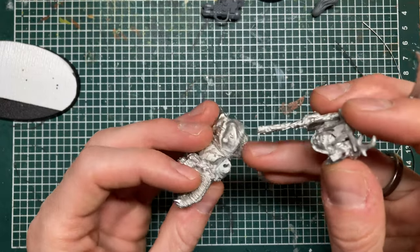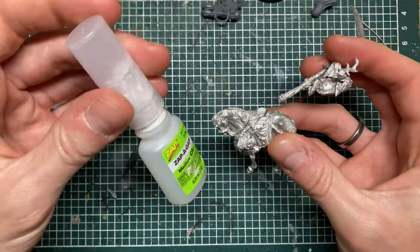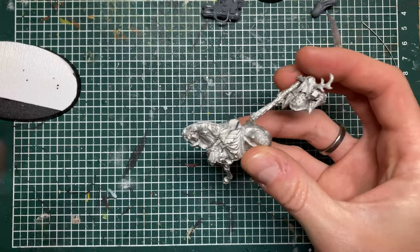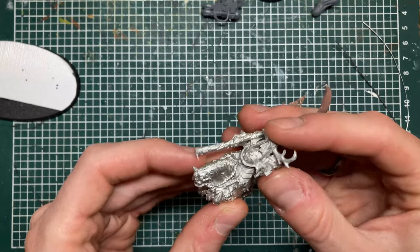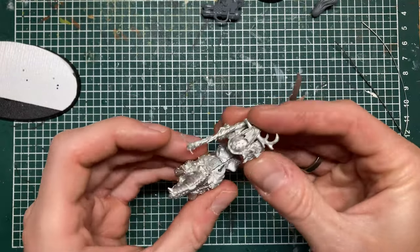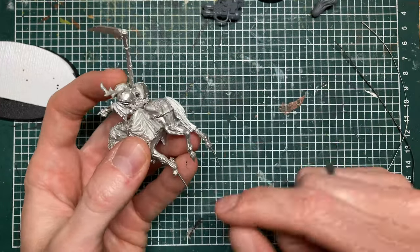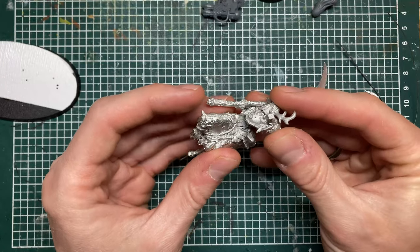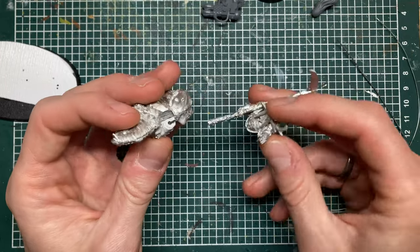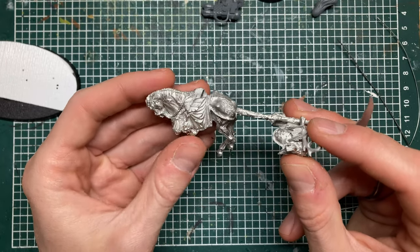If you glue metal parts together the only option is crazy glue — super glue — and while it's a very strong glue it's quite brittle as well, so if you drop your miniature, chances are it will just tear apart from the fall. So you need to add some pins to get things to stick together more tightly. Drilling into metal is not one of my favorite things.